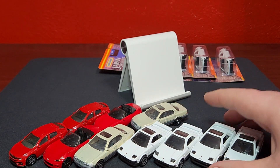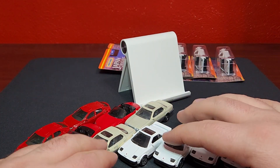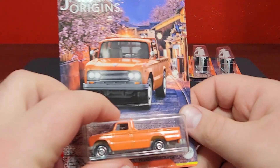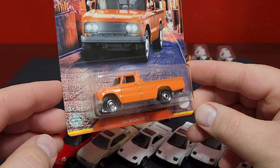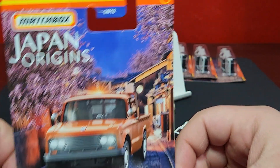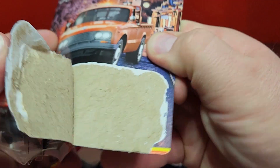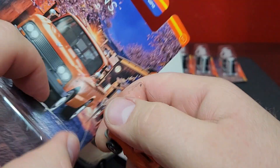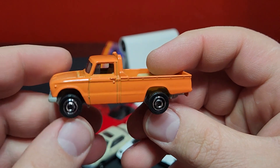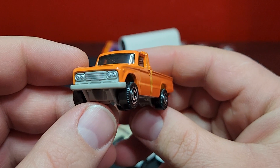Now we do have — shockingly — two new decos for this mix. This is a brand new deco for the '62 Nissan Junior in orange, brand new to this particular mix, number eight of twelve. At least we get something new, not a whole lot new but at least something. This one seems to be at least a couple per case and appears to be the second easiest one to find.